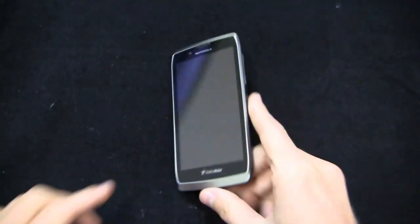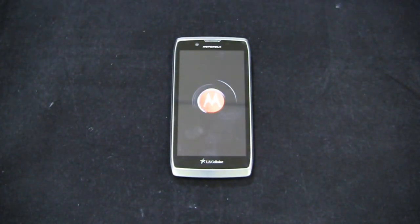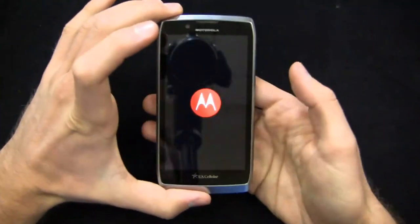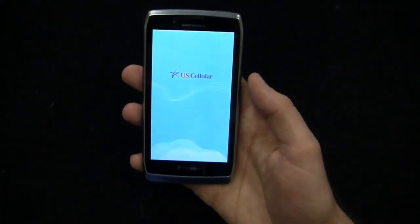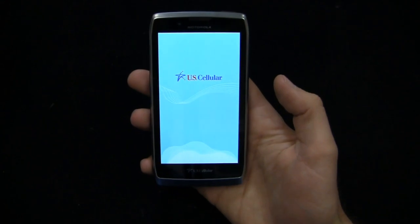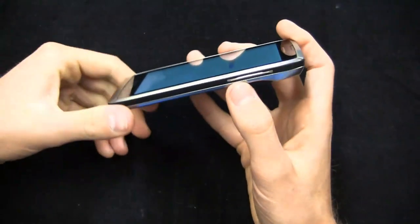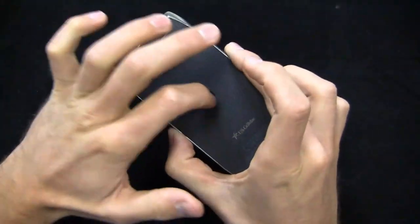It's loading up right now. Out of the box, not too much on this device, but you do get Android 4.0, which is a nice touch with Motorola's user interface — arguably the most stock user interface on the market outside of actual stock Google. We're loading up the U.S. Cellular splash screen right now. And you can see it's very thin, very light — one of the nicer devices in U.S. Cellular's current lineup.